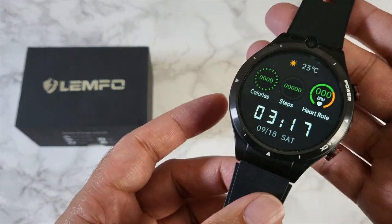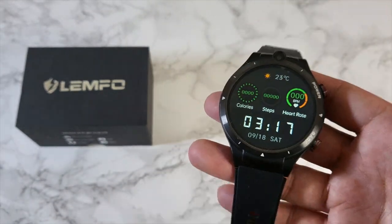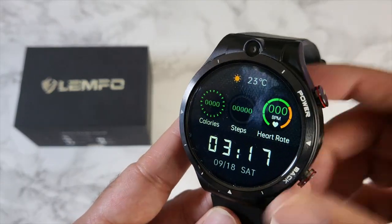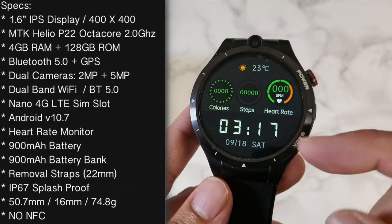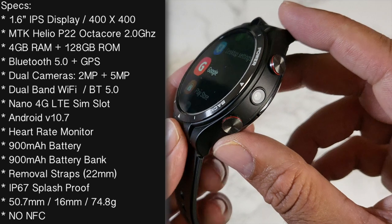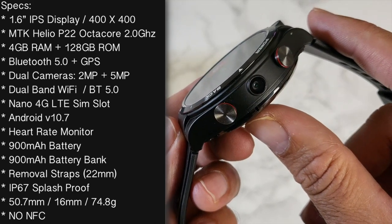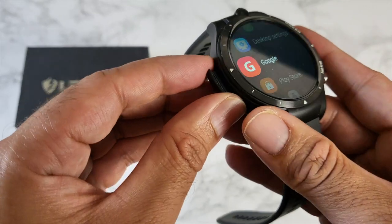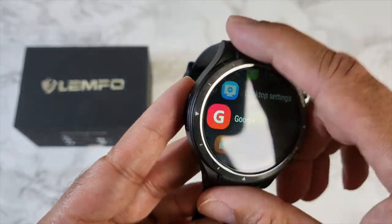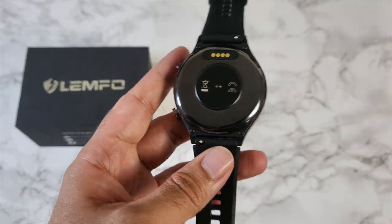The smartwatch itself is quite chunky in design — 50.7mm in diameter, 16mm in thickness, and weighing 74.8 grams. You have ceramic bezels on the front with markings going all the way round, and the 2MP camera blends in quite nicely into the bezels. There's a 1.6-inch IPS display with a screen resolution of 400x400. On the sides are two large round metal buttons for power and back, with the 5MP camera in between. The other side has an easily accessible SIM card tray — no tools required. The side frame is plastic, and underneath there's a ceramic back cover with a heart rate sensor and charger pins.